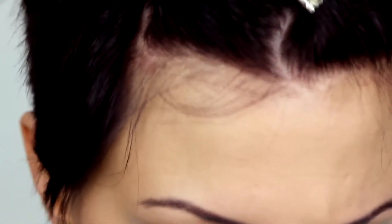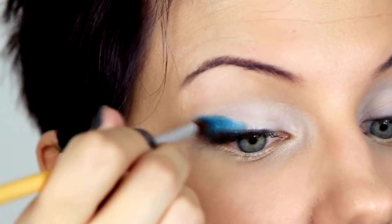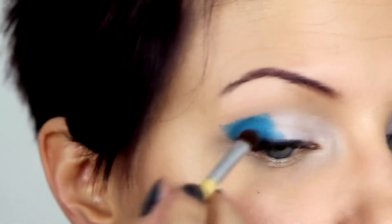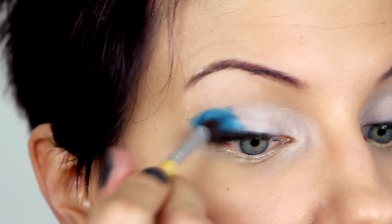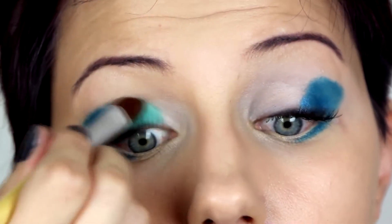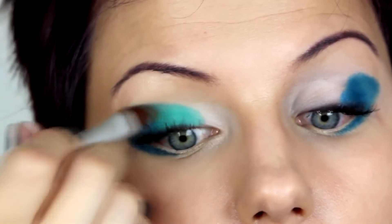So I'm starting with my darker shade which is this pearly blue color, and applying it with a smaller brush so I have really good precision and control over where it goes. I want this look to be very tidy and not super smoky or blurry. Next the green color — I'm patting it all over the lid leaving the inner corner open.